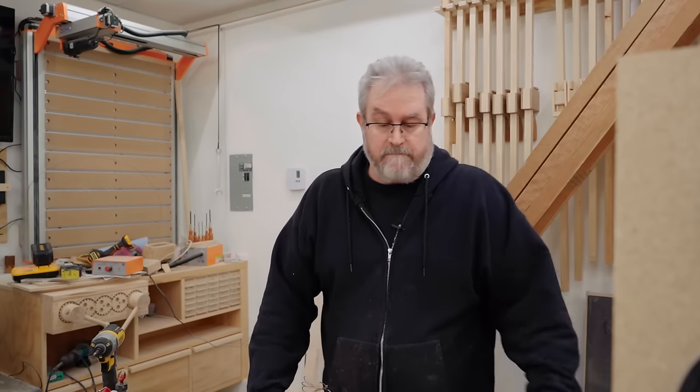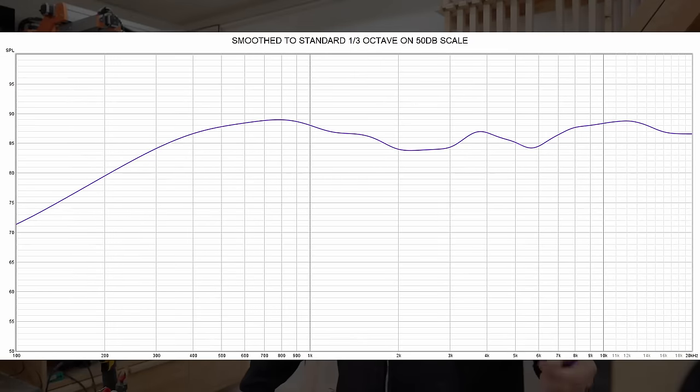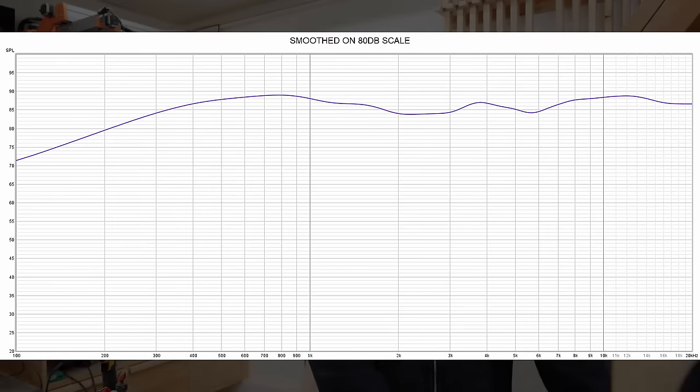While it's true that our hearing is most sensitive in that 4K range, this is not much of a deviation. This scale is 50 decibels, so it looks worse than it actually is, and it's just gated with no smoothing. What happens if you put industry standard one-third octave smoothing on there? This is what it looks like on a 50 decibel scale — that bump is barely noticeable. And on an 80 decibel scale, it's even less so.